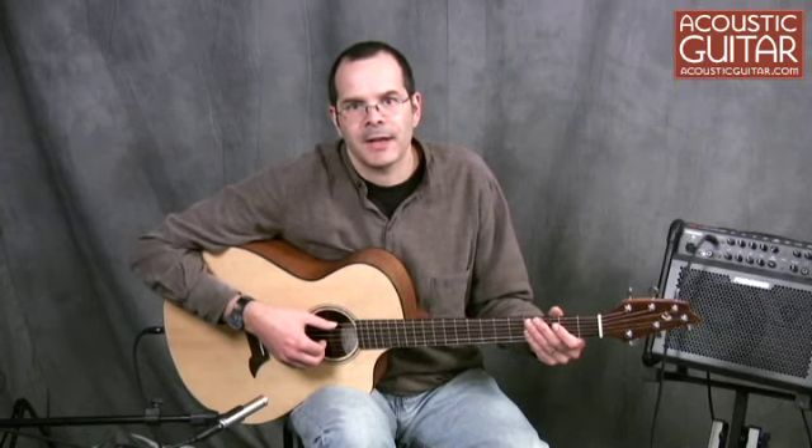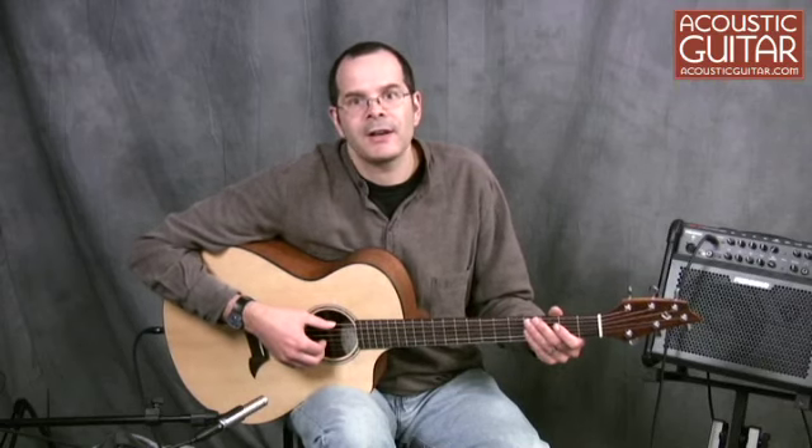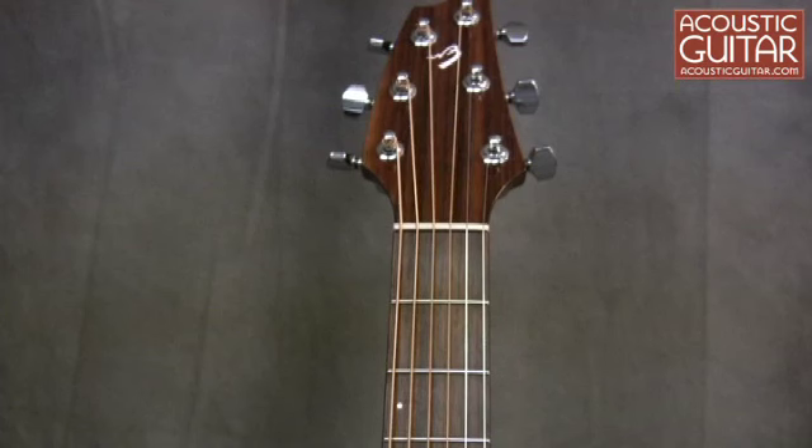Inside, the guitar has scalloped X-bracing, and like many Breedloves, it includes a special bridge truss system that connects the bottom of the bridge with the guitar's end block through a wooden dowel, which relieves tension from the top. Since the system is inside the guitar, you can't see it here, but you can go to BreedloveGuitars.com for a full description.